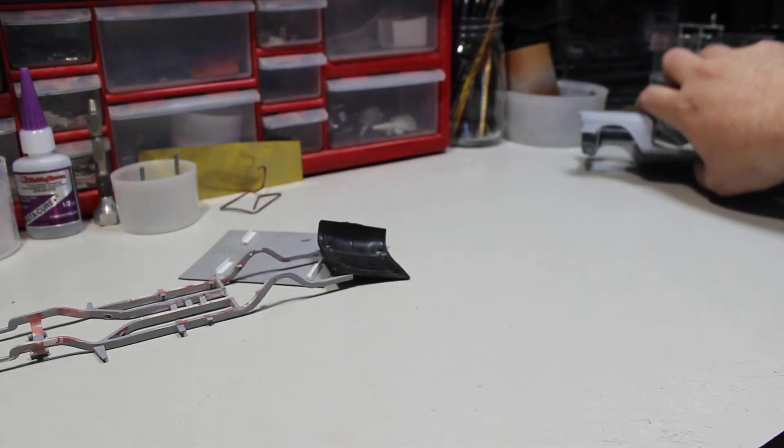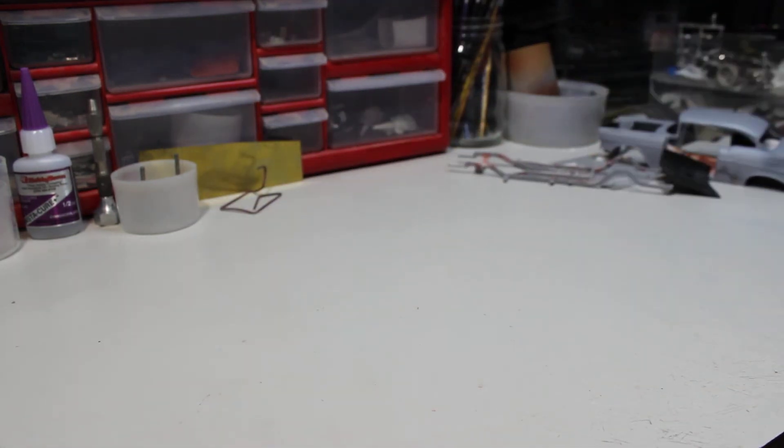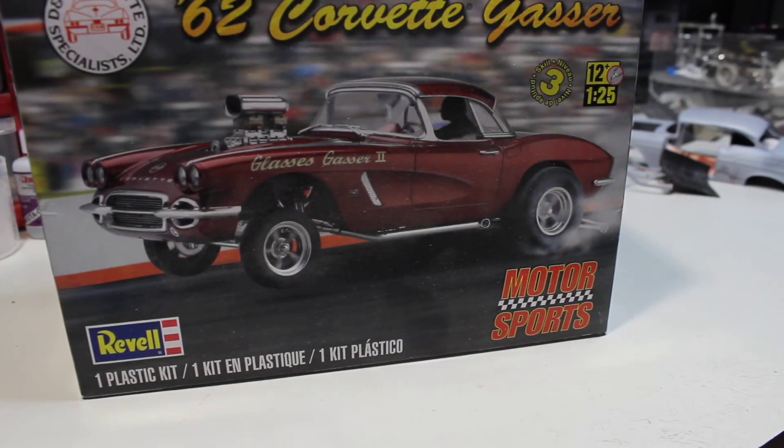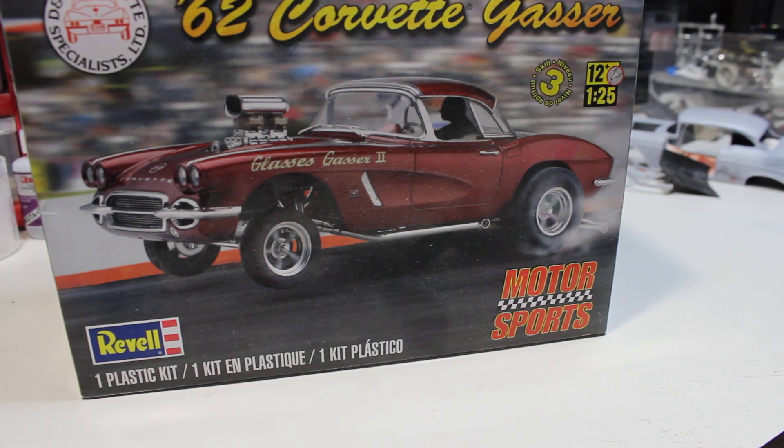For Project Scrappy, I want to enter New York State Modeling with this kit right here. I was going to do the '55 but I know I would never have time — that's the sister car to the '57, and I would have to do the floorboards, the frame, strip the car down because it's a glue bomb, and a whole bunch of other stuff. So I'm going to do the '62.